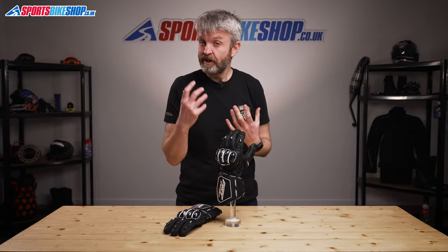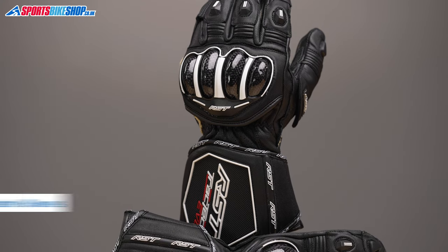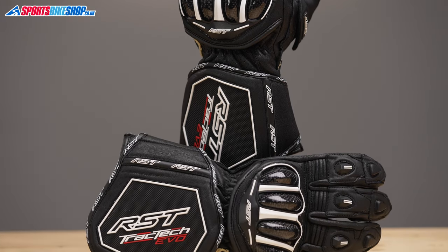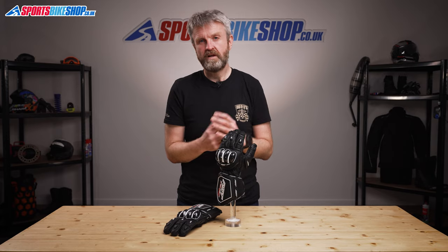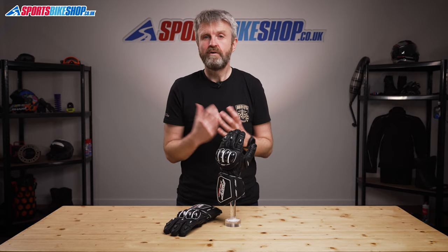RST's Tractec glove series have been hugely popular for quite a few years now — wander through the paddock of any race meeting and you'll see just how many people are using them. The old Tractec Evos were incredibly popular over the years in RST's range. They had almost 250 reviews on our site for an average score of 4.85 out of 5, and that shows just how well loved they were.